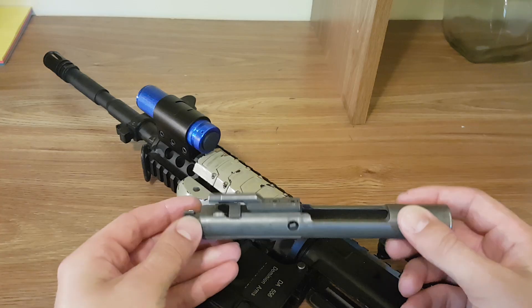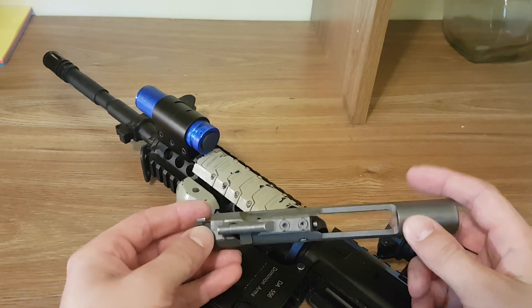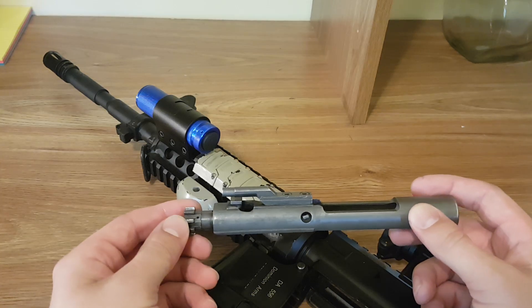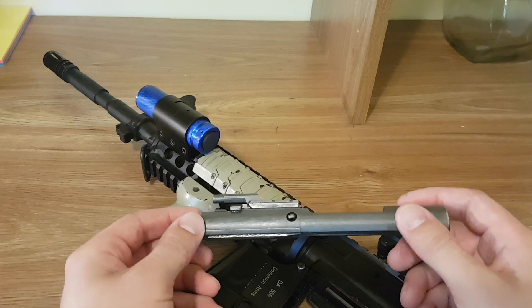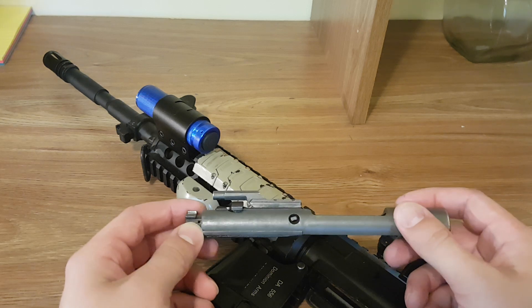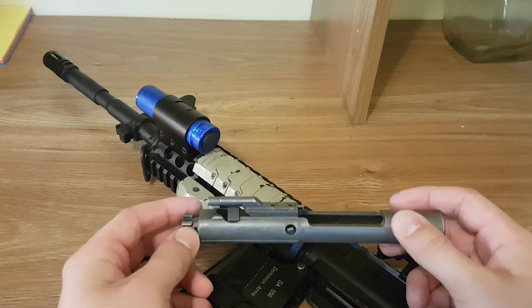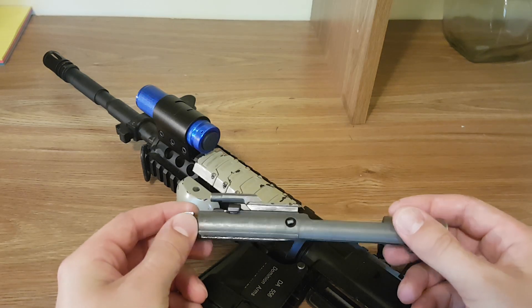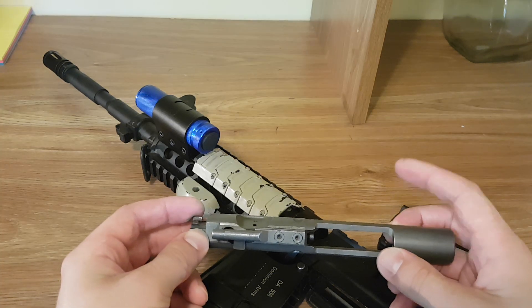What they've done is integrate the forward assist to overcome this issue when the rifle is dirty after having fired a lot. In civilian life when you're just at the range shooting your AR-15 for recreational purposes, you're probably never going to need to use it, because most gun owners clean their rifle after use and you're not going to be firing enough rounds — unless using very dirty ammunition — to require it in one range trip.